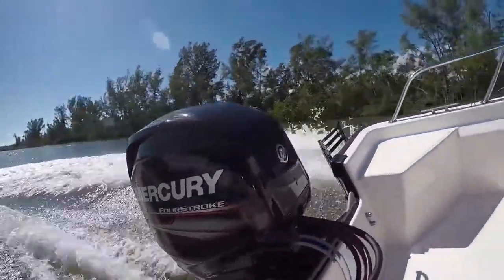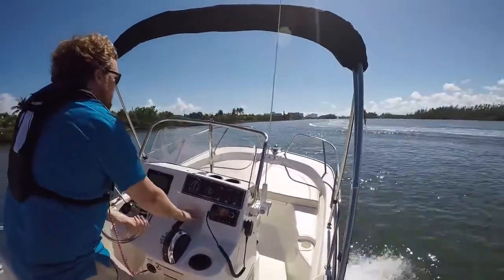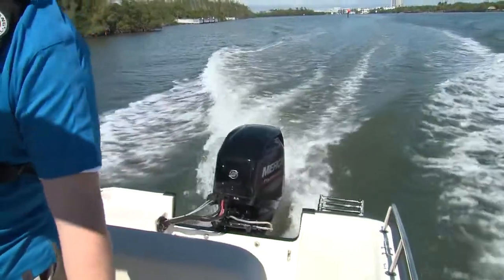Thanks to the redesigned sharper keel, this really bites into turns — so much so that I was caught by surprise the first time I turned hard at speed. There's a little shake to the bimini if you go over some big waves, but no rattles, which to me is more important.